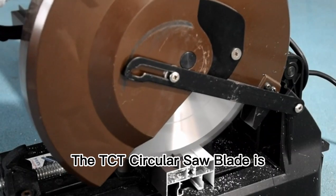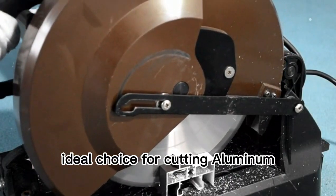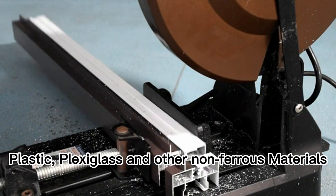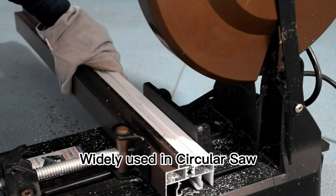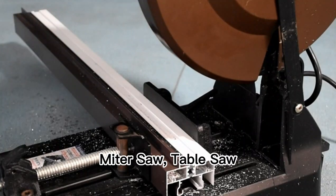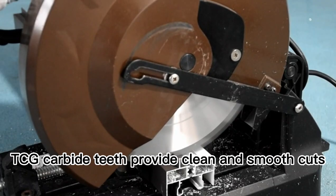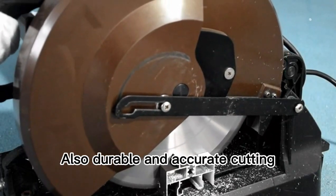The TCT circular saw blade is the ideal choice for cutting aluminum, plastic, plexiglass, and other non-ferrous materials. Widely used in circular saws, miter saws, and table saws. TCG carbide teeth provide clean and smooth cuts, as well as durable and accurate cutting.